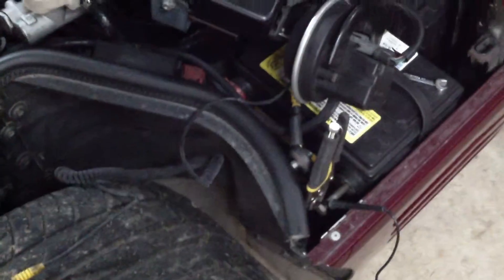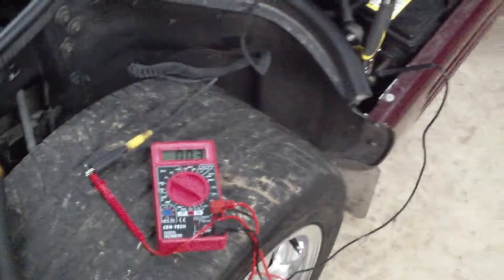Alright, parasitic draw test. It's done wrong all the time. Batteries dying, cars sitting — that never happens on C4s, especially if you don't use one of these.